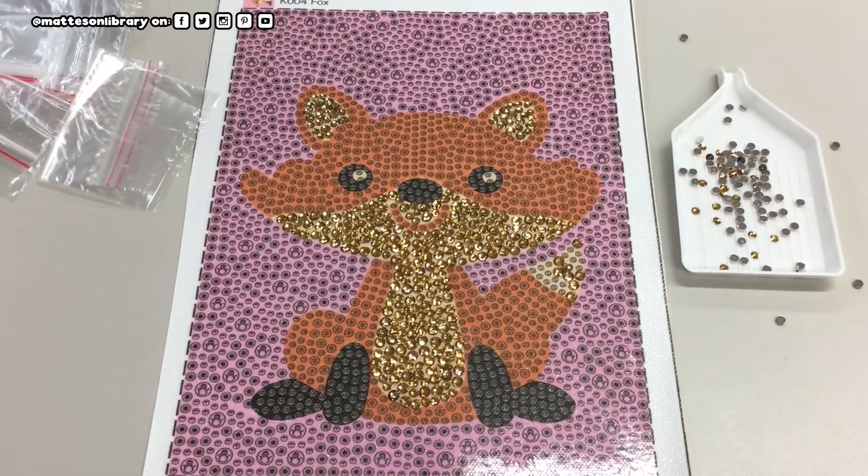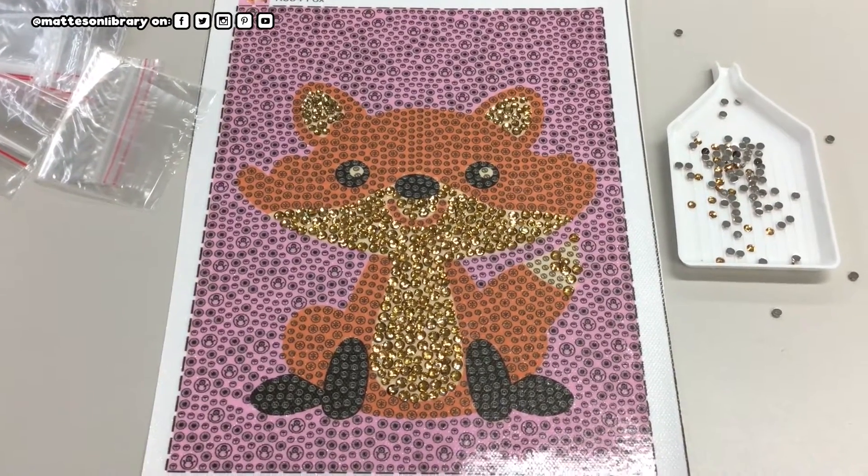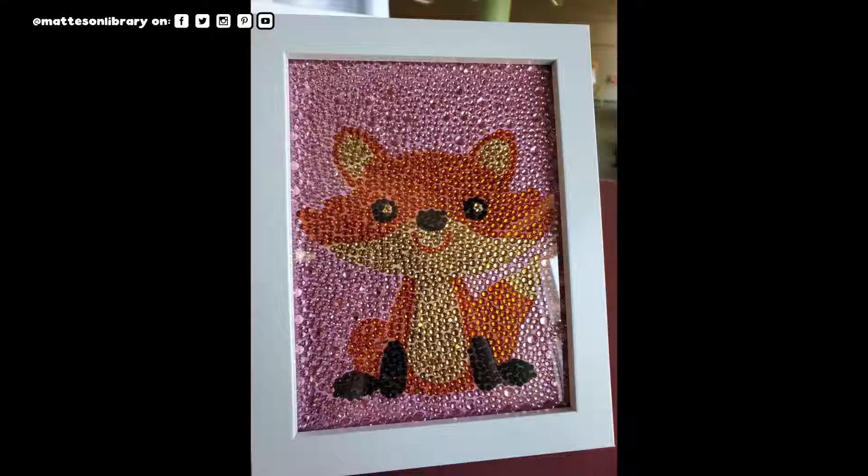So yeah, this is what the picture looks like so far. Another 10 minutes have passed — this is super easy and it's not much work.